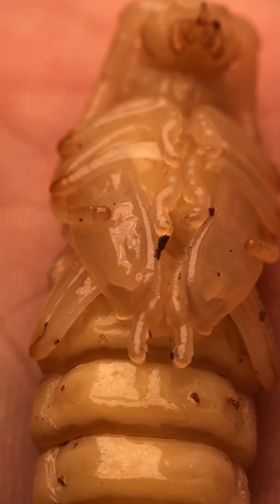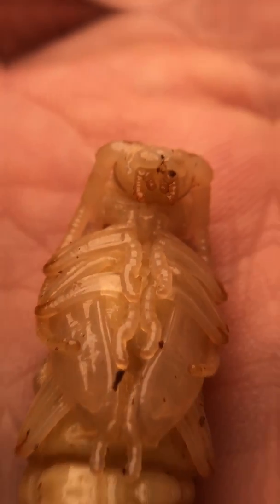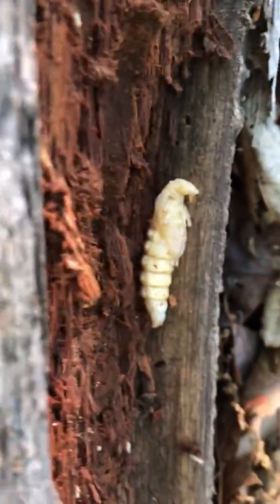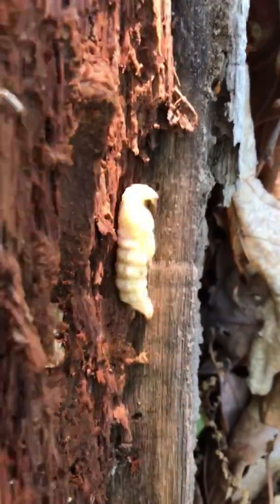You guys won't believe what I have in the palm of my hand right now. I know it looks like an alien from another planet, but I can assure you it comes from Earth, and it's sitting in my hand right now. Right here is the moment I caught it — it was inside a rotting log. I was actually looking for ants at the time, but when I peeled back the bark on an old piece of wood, this is what I found.